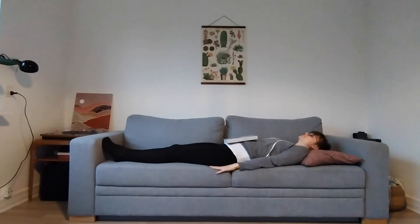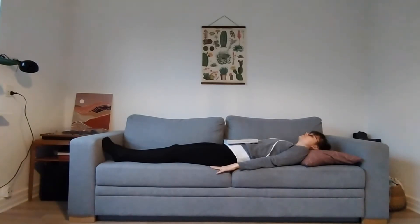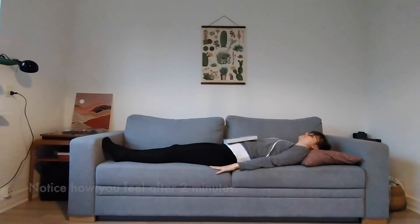Continue this exercise for one to two minutes and then see how you feel. After two minutes of lying on your back: breathing in, expanding your belly, feeling the book rise, breathing out, contracting your belly, feeling the book drop.